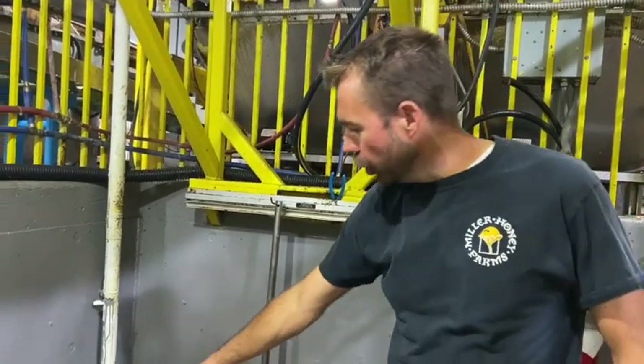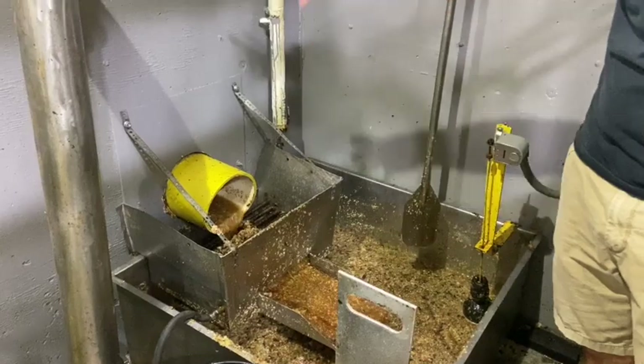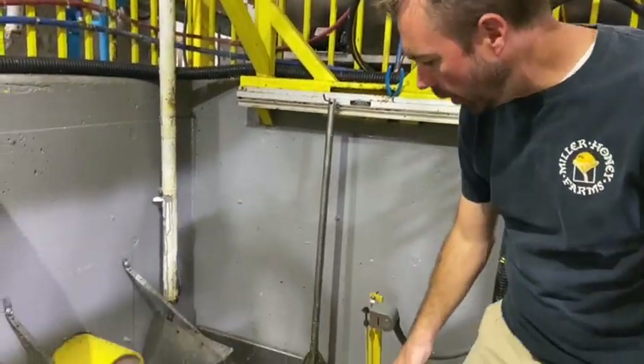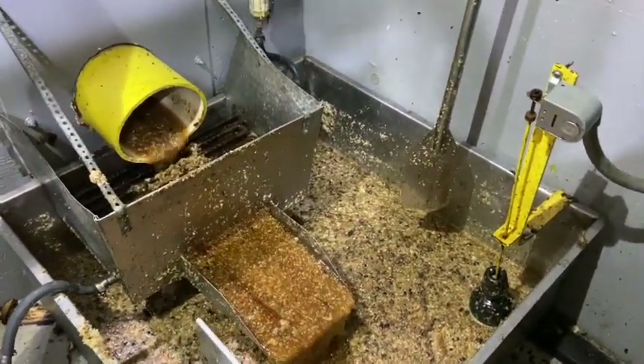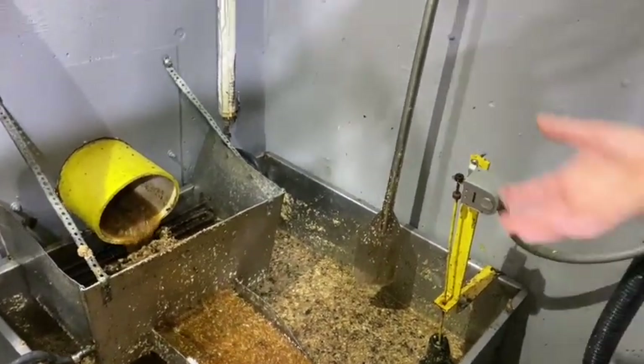Out of the extractor, all three extractors drain their honey down into a big tube under the concrete, and it comes out right here. This is all three extractors together running out into what we call the pit. Standing down in the pit, you can see there's a lot of wax, a lot of honey, some wood, some dead bees — all of it mixed together.